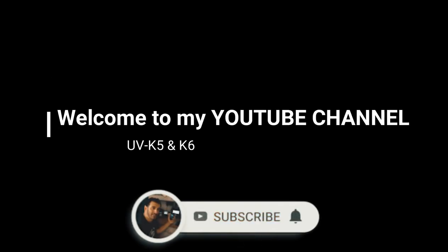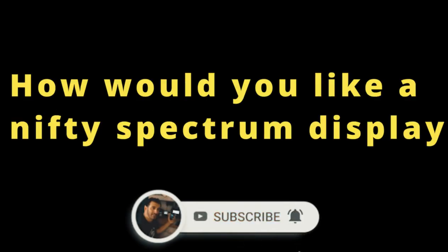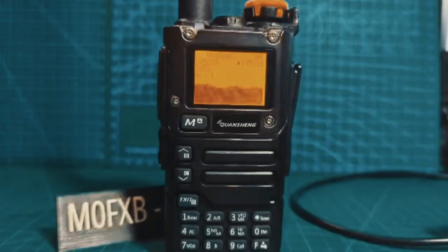Welcome to my channel. UVK5/K6 — how would you like a nifty spectrum display like this? Well, let's do it.